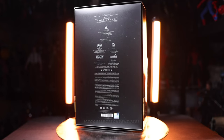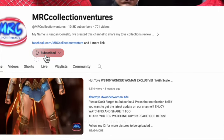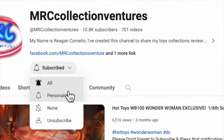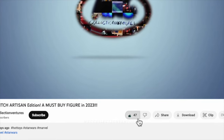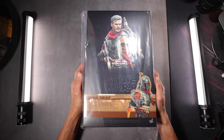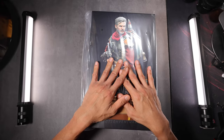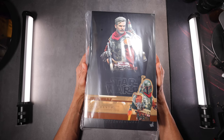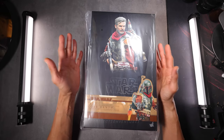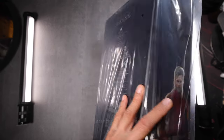Before we start, if you are new here to our channel, please consider subscribing, hit the like button, and press the notification bell as well if you want to get notified once I upload a new video, especially Hot Toys. Without further ado, let's dive in. We're sure a lot of Star Wars collectors out there or Mandalorian fans are really excited to have this or to see the final product.